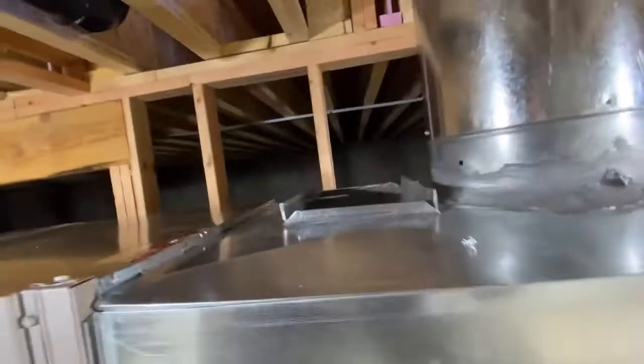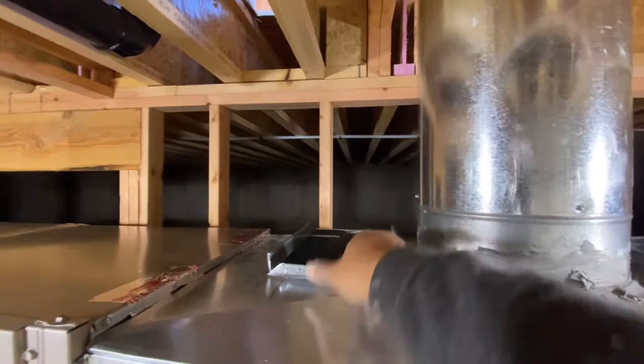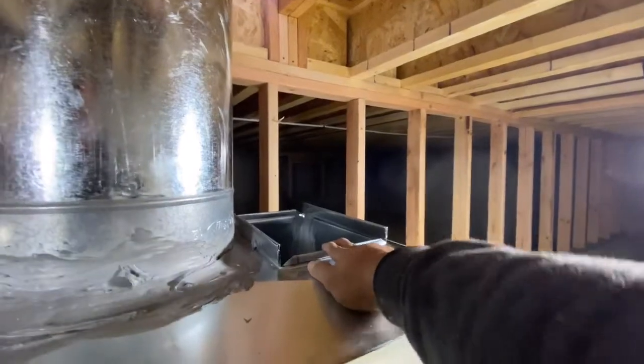So I got here my 12 by 8 duct coming off the plenum, going up and then 90 over going down. Same on this side — up, 90 over, and going down.